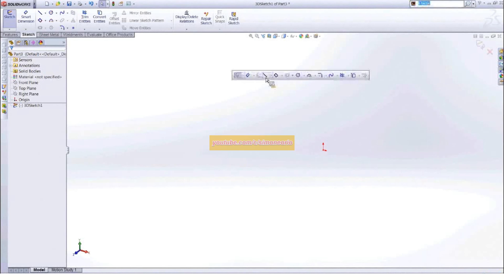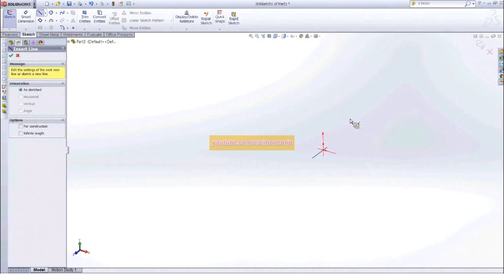Once we are in a three-dimensional sketch, what you want to do is just grab your line tool. You can see out here on the screen it actually gives us our triad — the two red arrows showing you which plane you're actually sketching on.